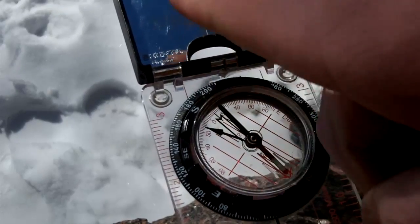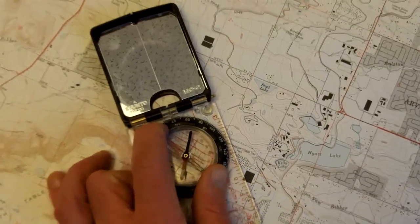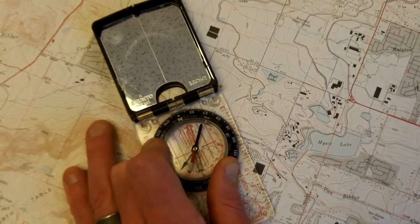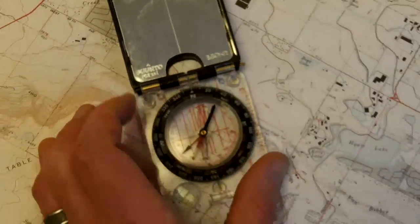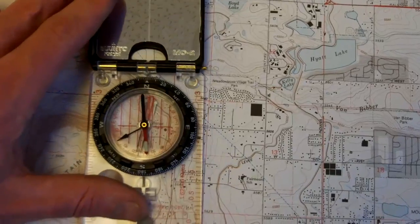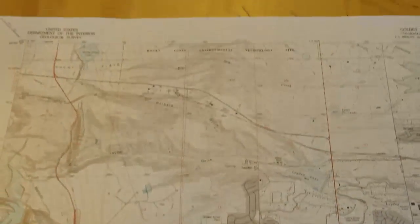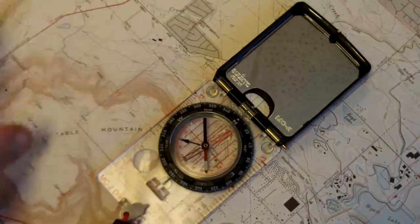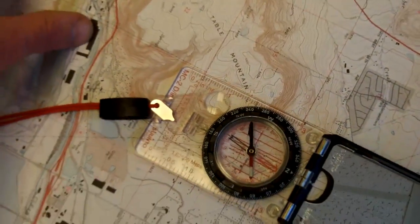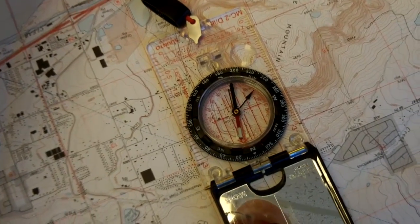Another use of lining up the magnetic north arrow with the orienteering arrow is to properly orientate your map in space. By taking our compass dial and aligning it with the tick mark towards the mirror — making it our north direction — we can line up our compass with the grid lines within our topographic map, and then turn the map and the compass until the magnetic needle is over the large red orienting arrow, and now our map north is lined up with real-world north.